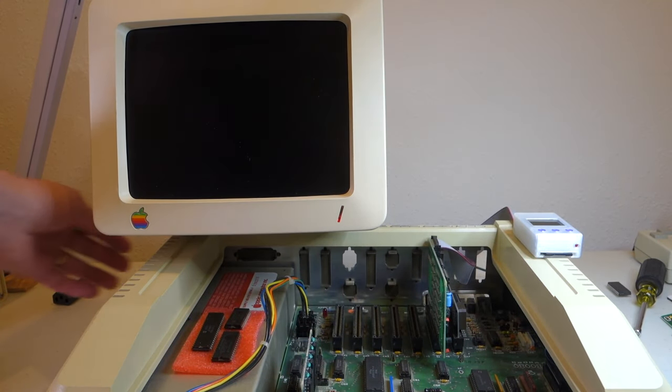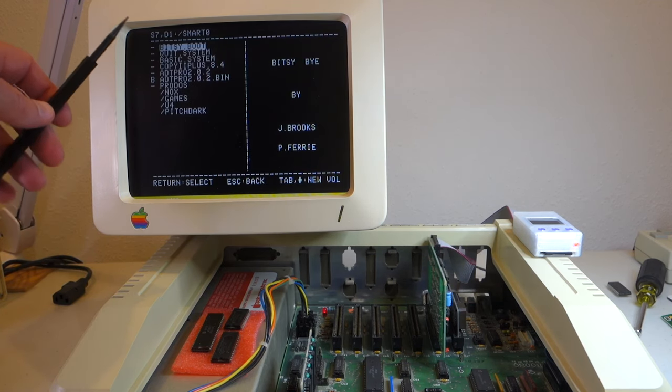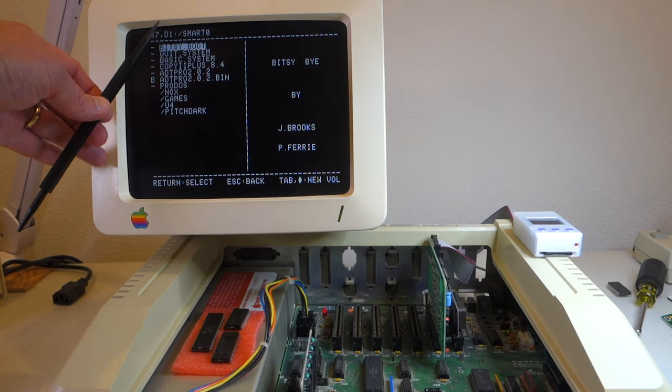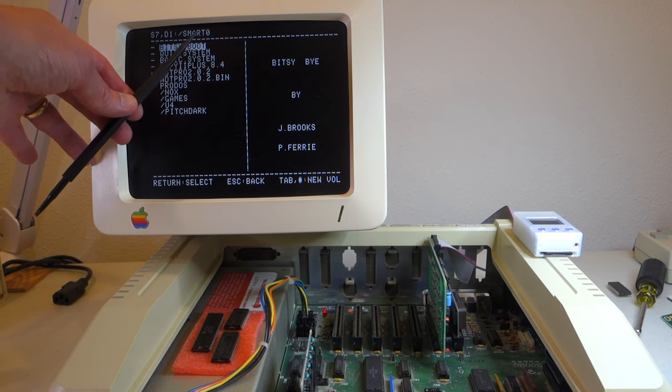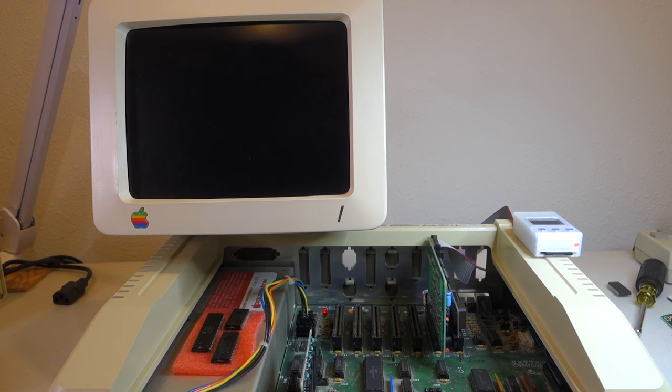We'll go ahead and put this into slot 7, then turn on the computer and it'll boot up. This time you see it actually didn't even say 'Soft SP is loading' — it just booted. And you can see here, slot 7, drive 1, smart 0. So this is now acting like a real SmartPort device. If we go down to Ultima 4 and run it, now it actually starts up the game properly, because it's not putting anything into that upper 64K of memory that games are relying on.